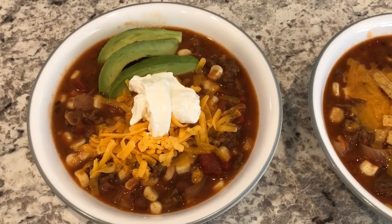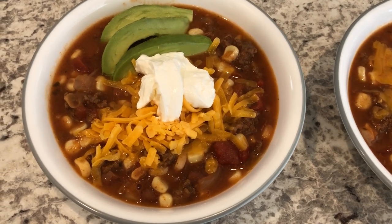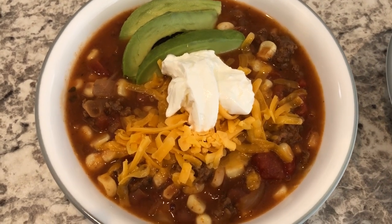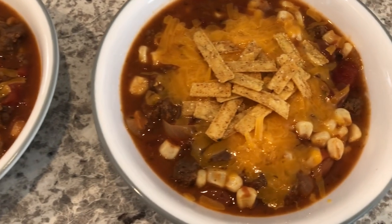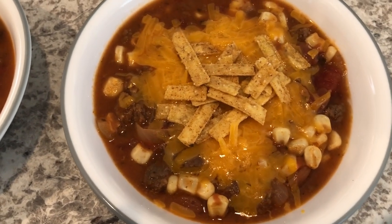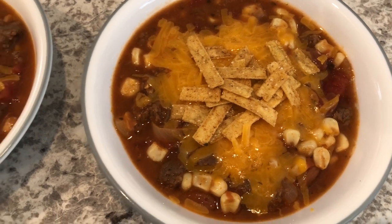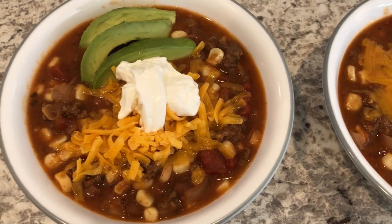Here's the taco soup. I let it simmer for half an hour and then we add our toppings. This is my husband's bowl and he added sour cream, avocado, and cheddar cheese. Here is my bowl and I just added cheese and tortilla strips. This is what we are having for dinner tonight and we will see y'all for the next meal.